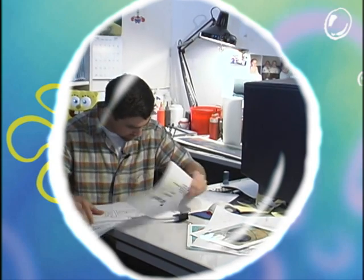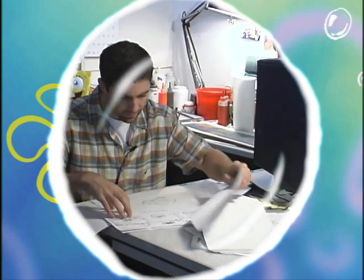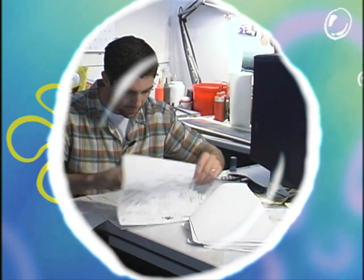In SB 129, SpongeBob and Patrick go back in time and into the future. We had a lot of problems painting some of the future scenes because the creator wanted everything in the future to look like chrome. It's a very difficult thing to paint because when you're painting chrome on chrome, chrome reflects everything around it.